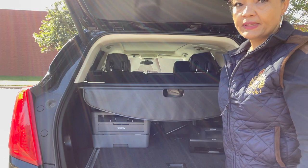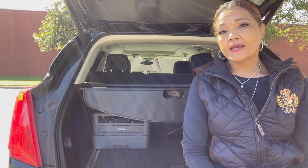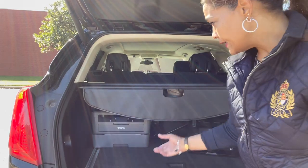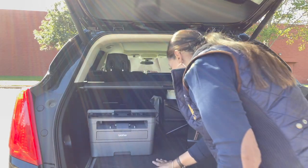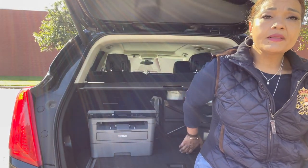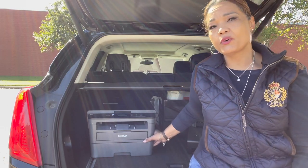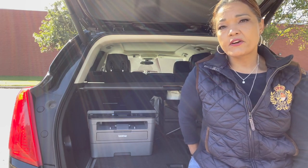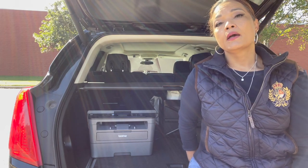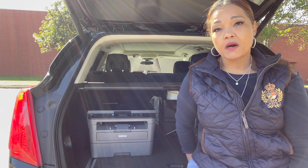This scanner I never leave sitting out like this — it's actually always in my back seat in a bag. I'm going to go ahead and unplug it before I leave and put it in my back seat, because I don't want it moving around. I'm not worried about the printer because it's heavy and doesn't move, but I keep the scanner in a bag on the floor of the back seat when I have my equipment in the car.